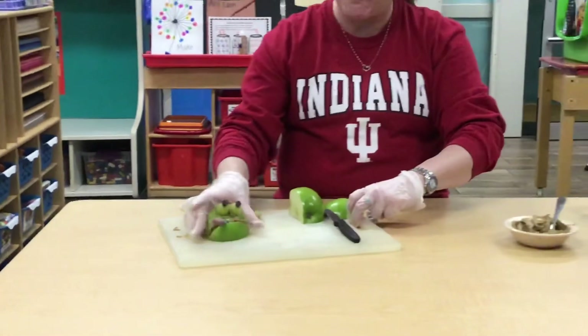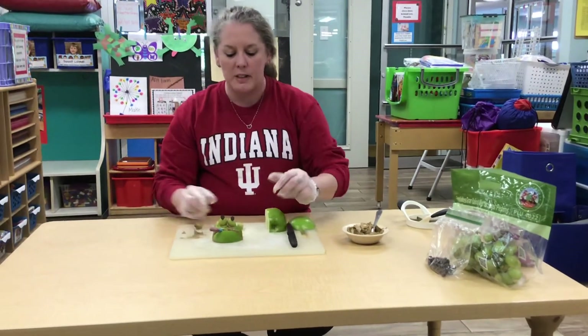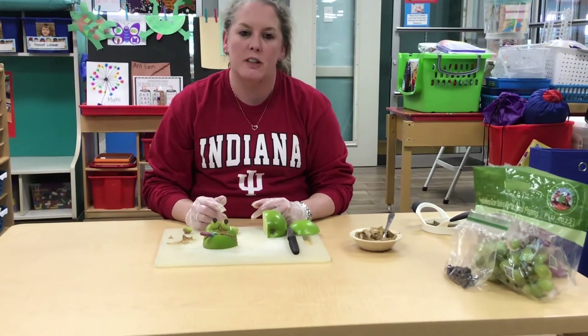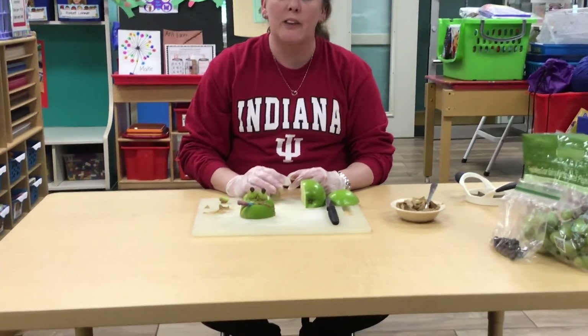Yummy! Hopefully you guys have some of this stuff at home. If not, you can make it with whatever you've got. Just something kind of fun and silly to make to end our week about pond life and pond changes. Have fun and hope you guys have a great weekend — we miss you.